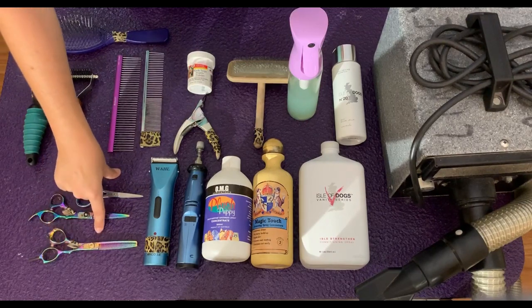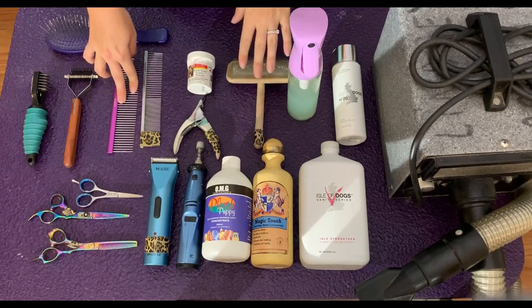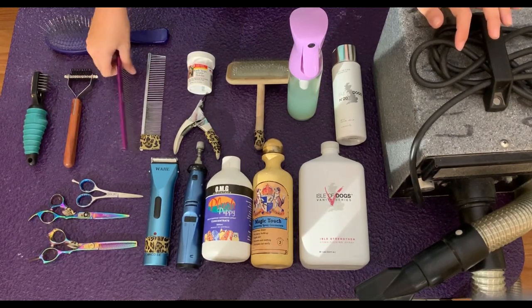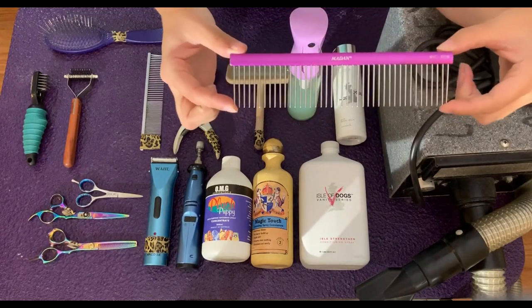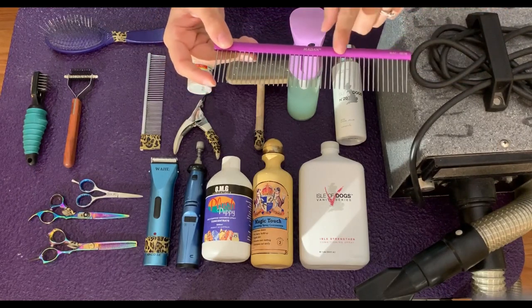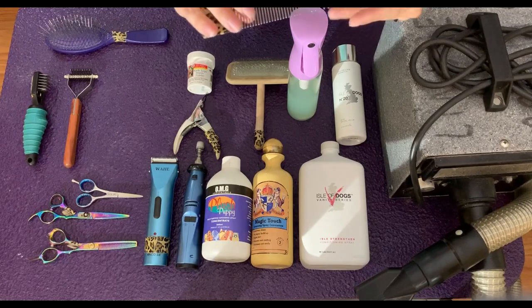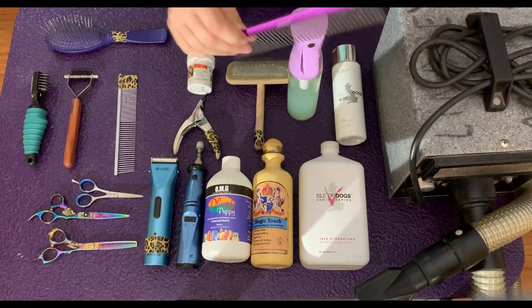The other thing here is a comb. This is almost as important as a slicker brush, because this is what you'll use to tell you that you have all the mats and knots out of your dog. My favorite one is the Madan 190W, but I'd highly recommend getting the 190V because it has more closely-spaced teeth at the end. I also have another comb here — I have no idea what brand it is, but I really like the grip on it, and it comes in purple.